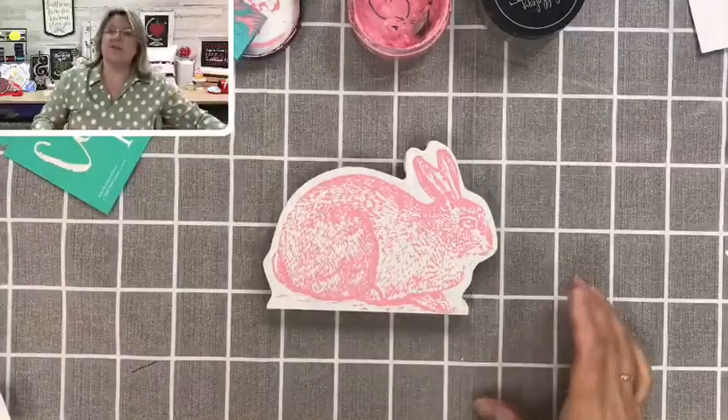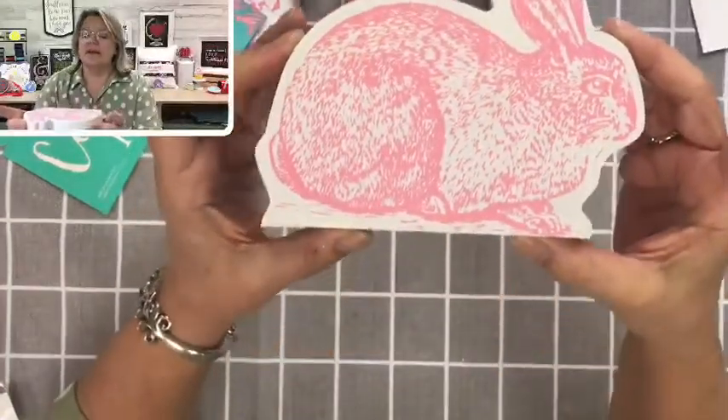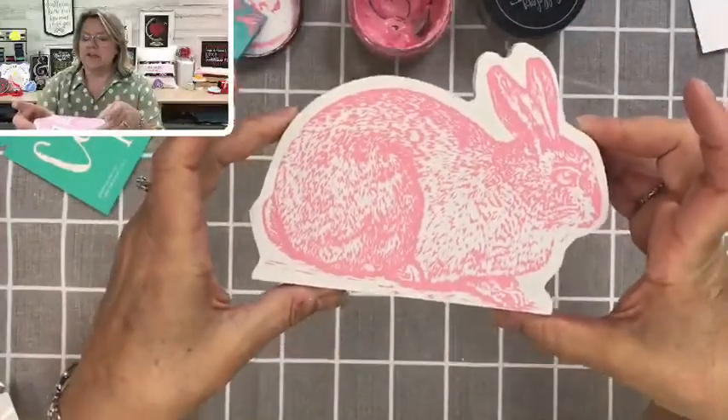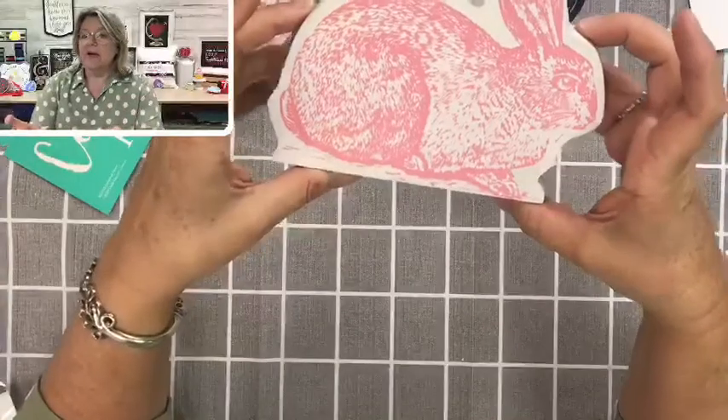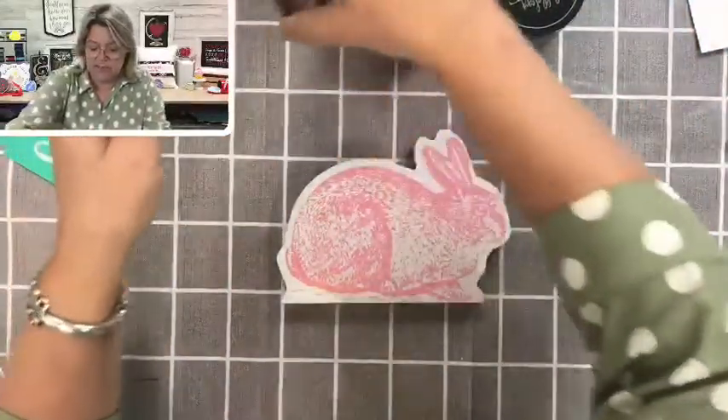I'm going to hold this up close so you can see all of the detail in there. Isn't that adorable? It would look so cute in so many colors. We're going to put the bunny aside for now and work on the next part of this project, then we're going to go back to the bunny and do the back side.